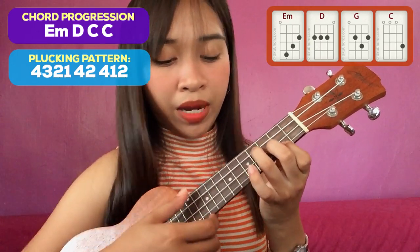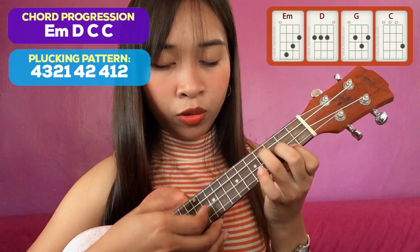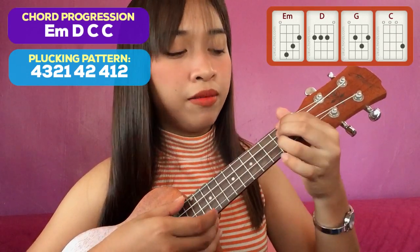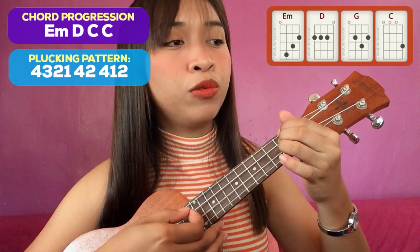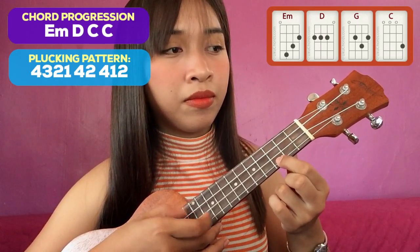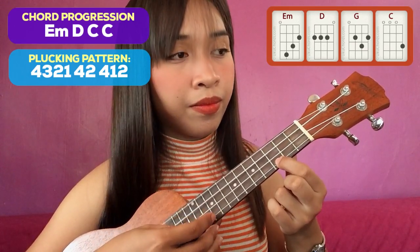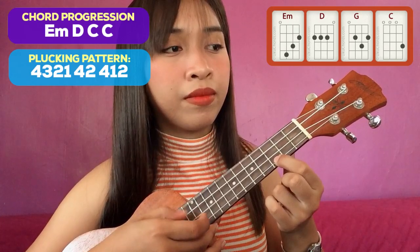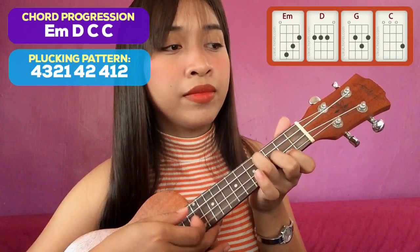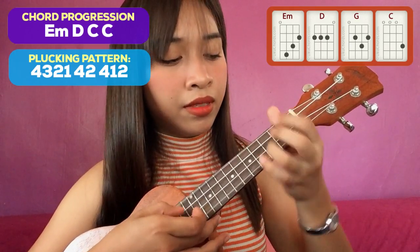First chord natin is E minor. Then: 4, 3, 2, 1, 4, 2, 4, 1, 2. Tapos lipat — do the same pattern on D: 4, 3, 2, 1, 4, 2, 4, 1, 2. Then move to C, and ulitin mo naman kasi dalawang C. Then balik ka naman sa E minor.